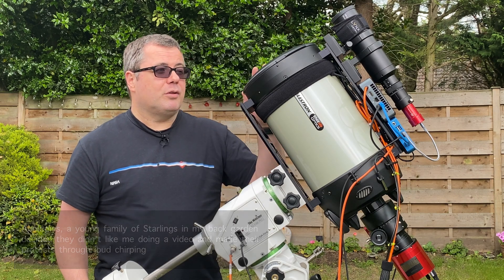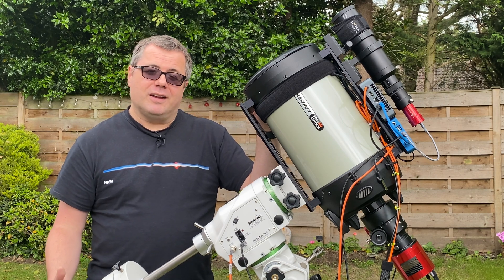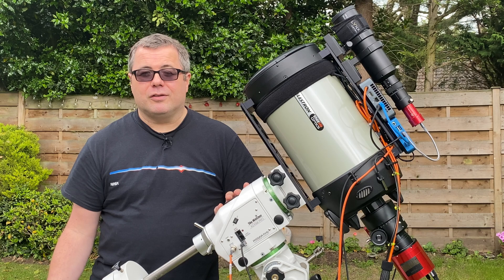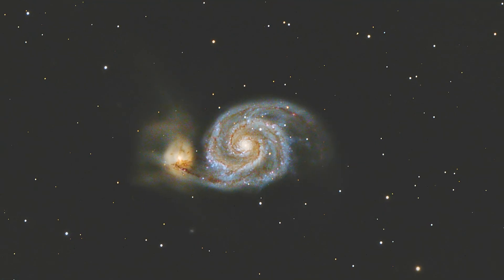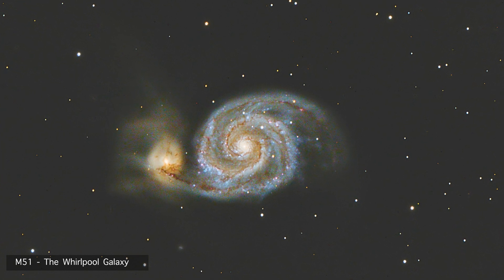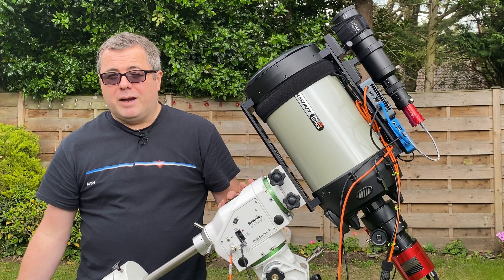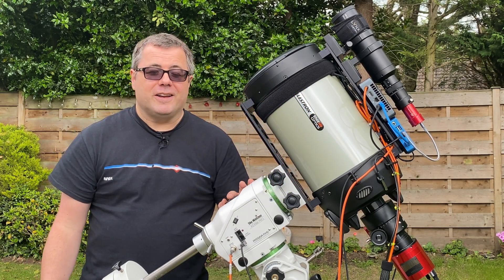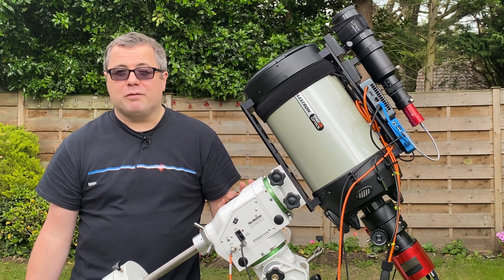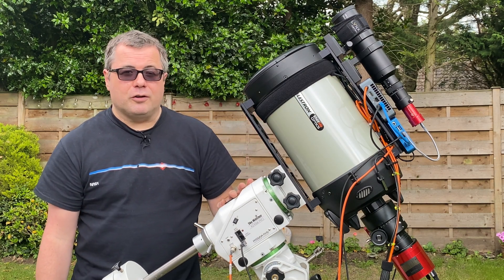I'm really pleased with what I've done with it so far. I managed to get one hour thirty in the last six weeks of imaging time, and this is the image I captured. I was quite happy with that, to be honest — that's literally one hour thirty, and I did have to throw away quite a few exposures.